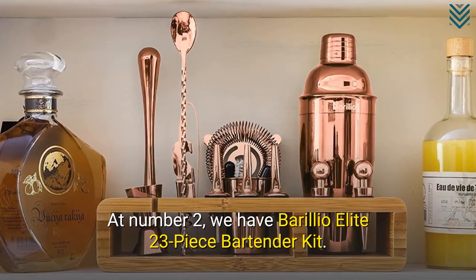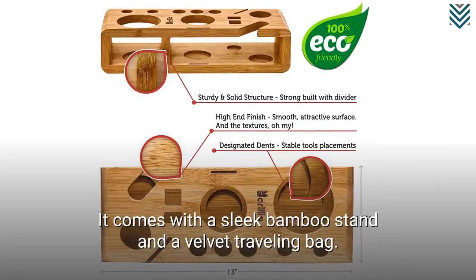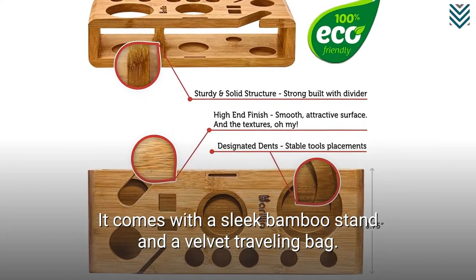At number 2, we have Barilio Elite 23-piece Bartender Kit. It comes with a sleek bamboo stand and a velvet traveling bag.